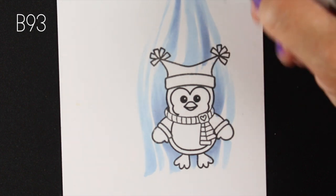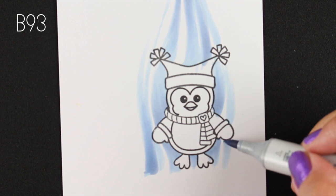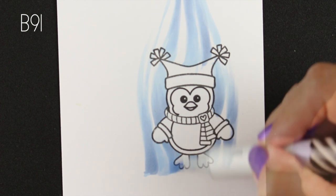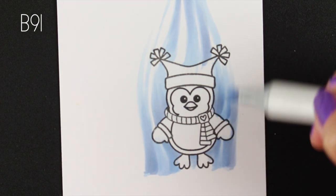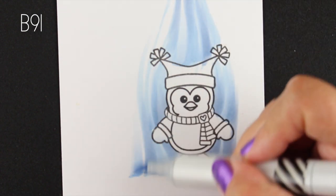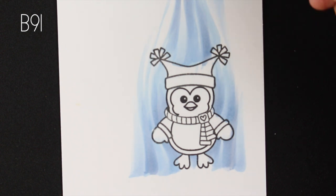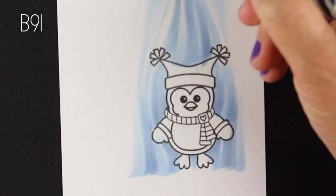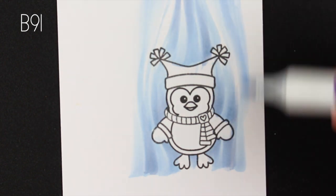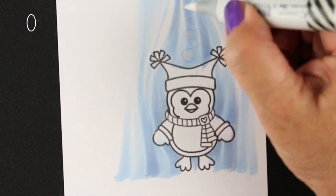I'm doing my background first because I wanted to gauge how dark I wanted to make the rest of him against the background. I wanted the background to still show up, because if I add too much color in the image itself the background will get all disappeared and weird. So I'm just adding the lightest two colors to make these swooshes, and it's a great way to practice your flicking. Flicking is where you start with the pen on the paper and as you get to the end of the stroke you just lift up, and that's what gives you that fine feathered edge.